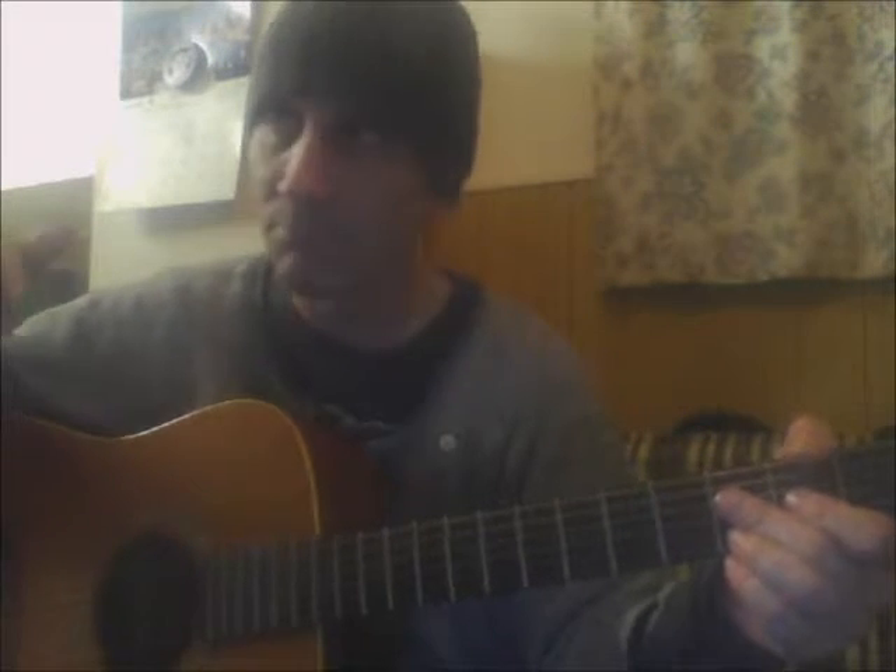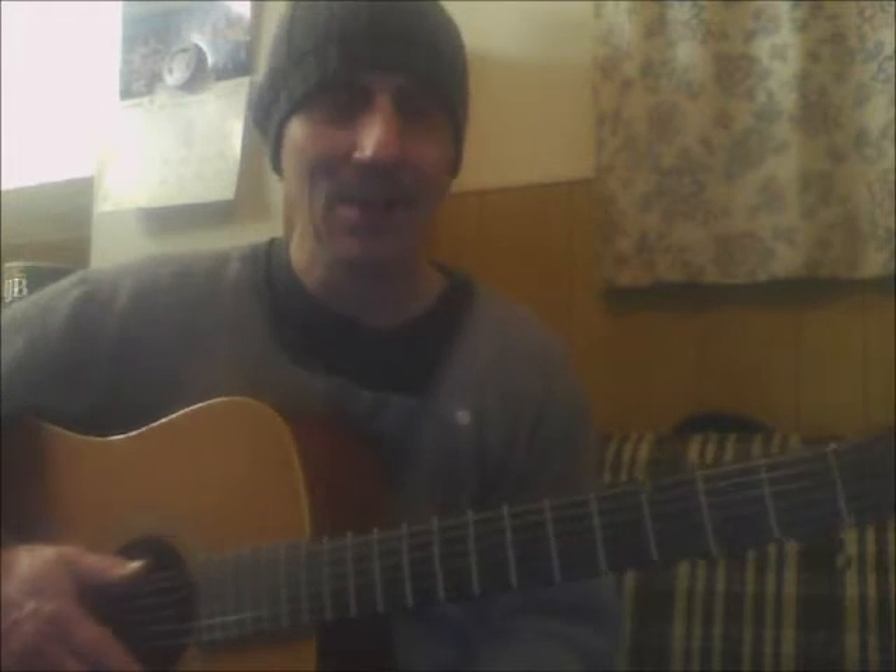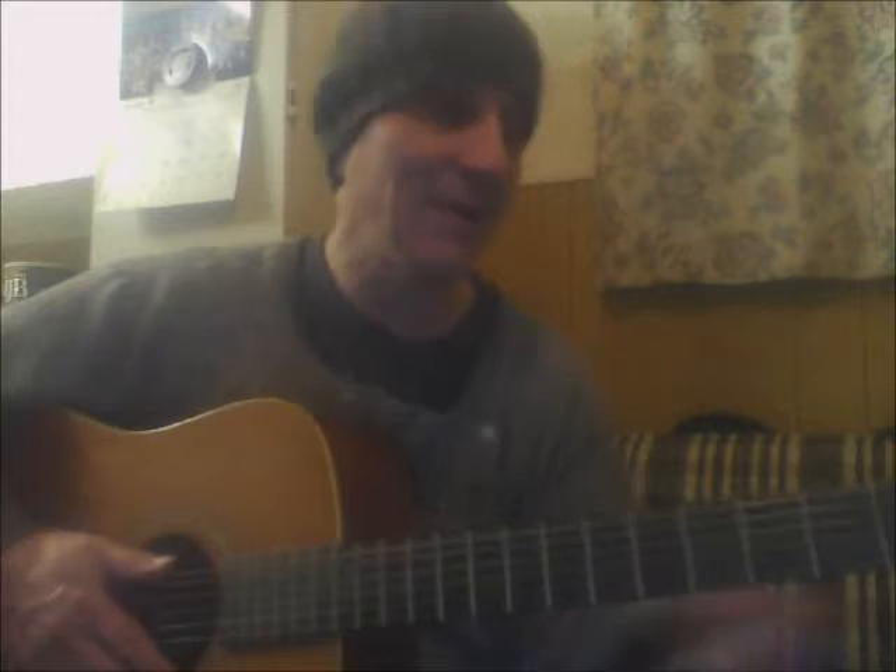So twice on the G: one down, one up. Then go to your C and go down-up-down. Then go to your D and go twice down.